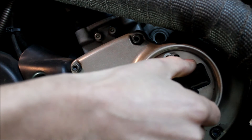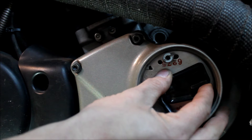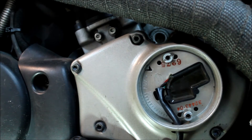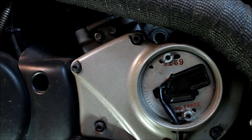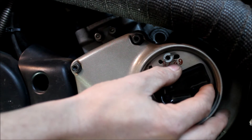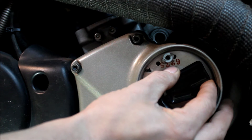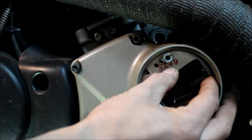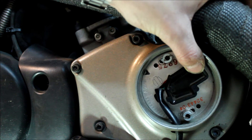This thing is all the way advanced for some reason — I don't know who did this. We're going to turn this back, back, back until we hear the fuel pump. So like I was saying, somebody had this fully advanced all the way. We're going to tap it back just until we hear that fuel pump prime. That's it right there.